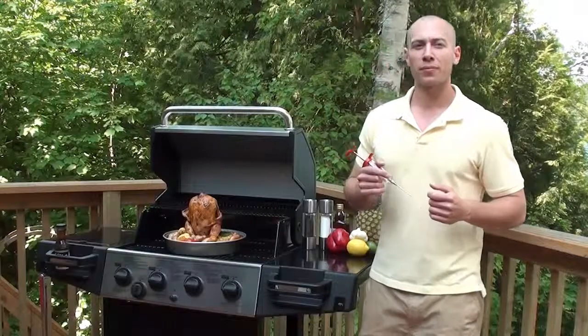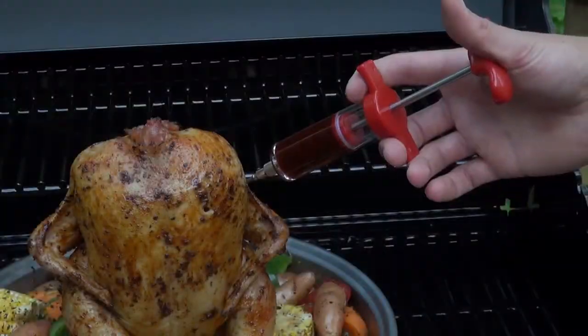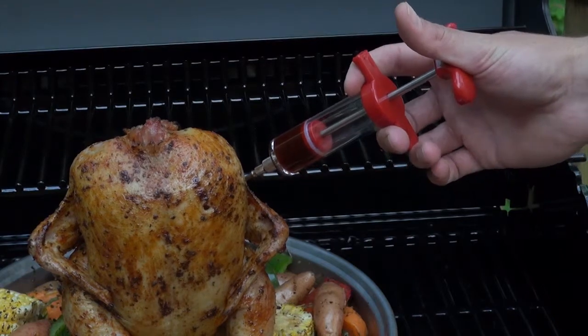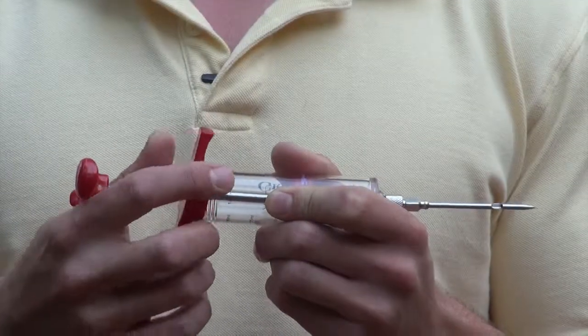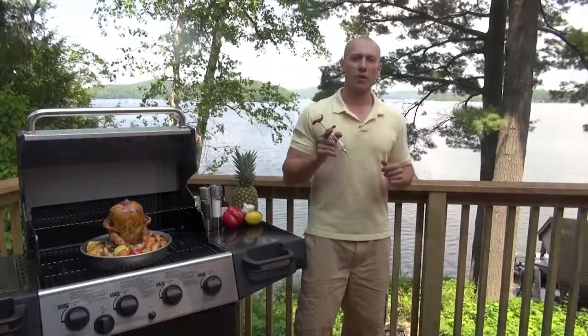Now the marinade injector that I have here has a stainless steel tip for easy application, a graduated cylinder with measurements on it to tell you exactly how much sauce you're adding, and it also disassembles for easy cleaning. Marinade injectors — inject a little flavor into your next barbecue.